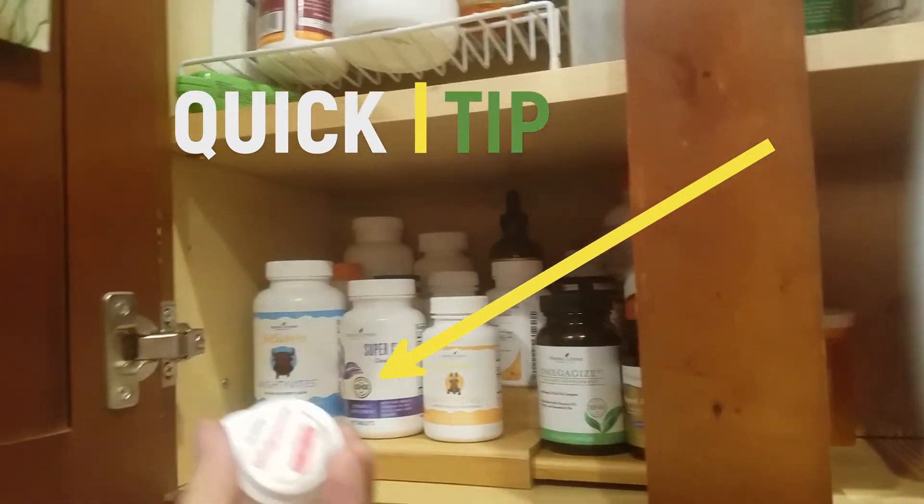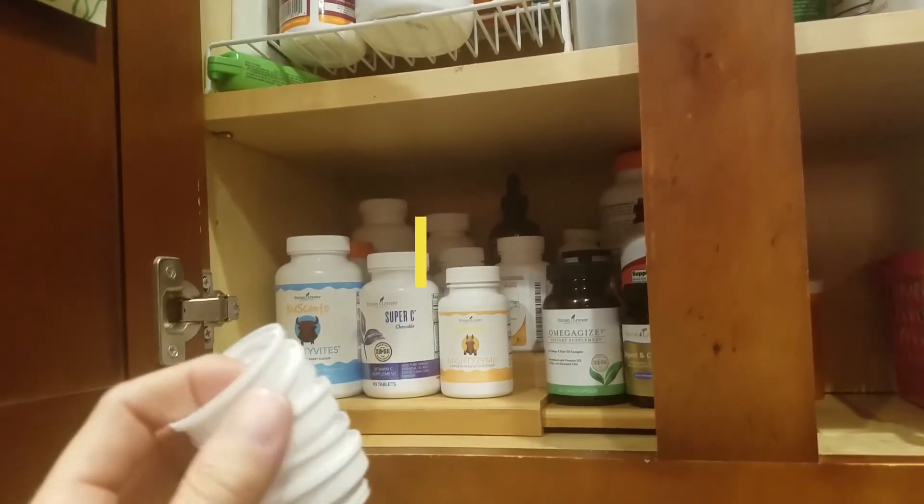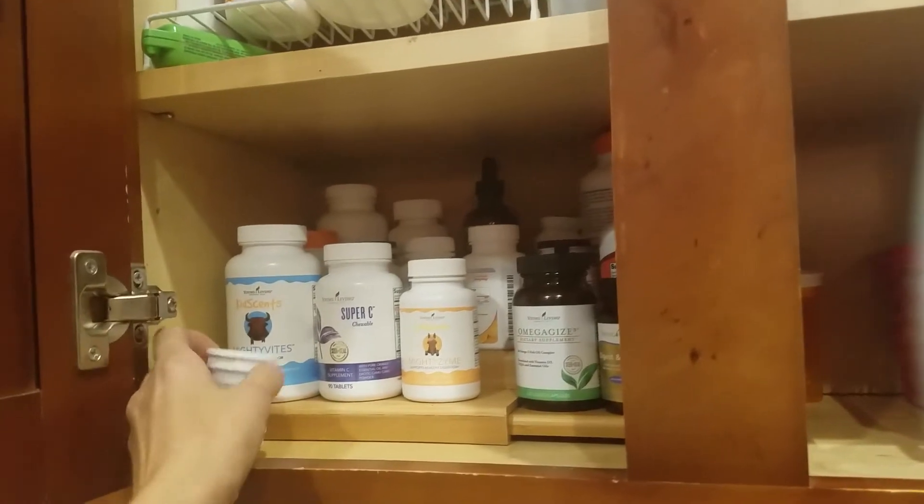I also saved the lids to old prescription bottles. When we're giving out vitamins, I just put one out for each kid, put all their vitamins in it, and they have it.